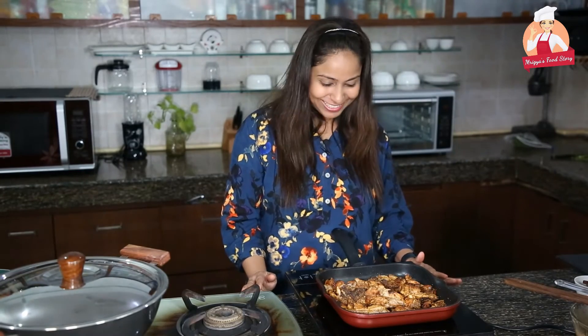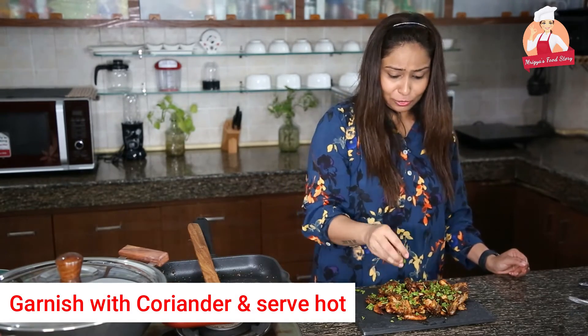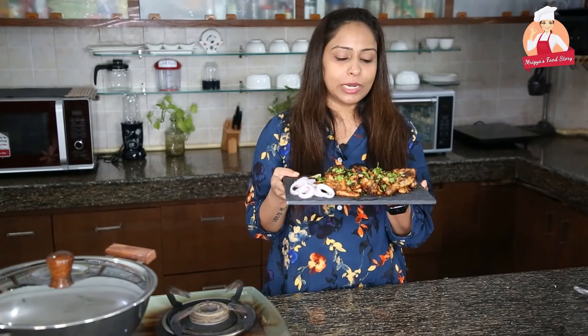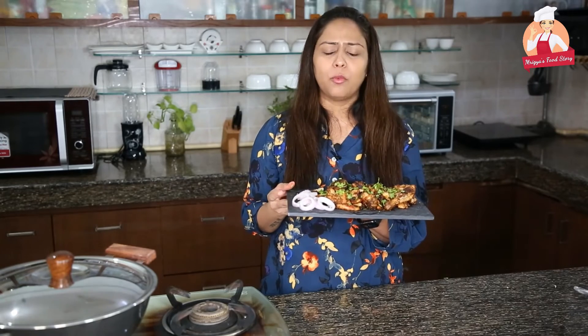I will be plating it now and we will taste it. Let's garnish it with some coriander. It's looking so yum! Our chicken kali mirch is ready. Taste test time! Wow, it's yum! You can really feel the taste of kali mirch. It's too good. Everything is proportionate — all the spices and flavors. It's too good, guys. Please try it at home, especially if you have guests.